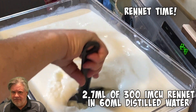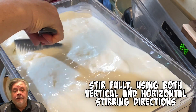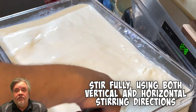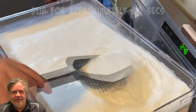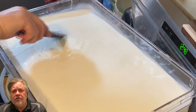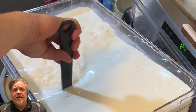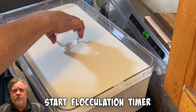Then it was time to add the rennet, diluted in 60 mils of distilled water so I'm not adding any strange things to my mixture. Then thoroughly stir it for about 30 seconds - no more than that - up and down, horizontally, everything you can. You basically just want to get that mixed through.